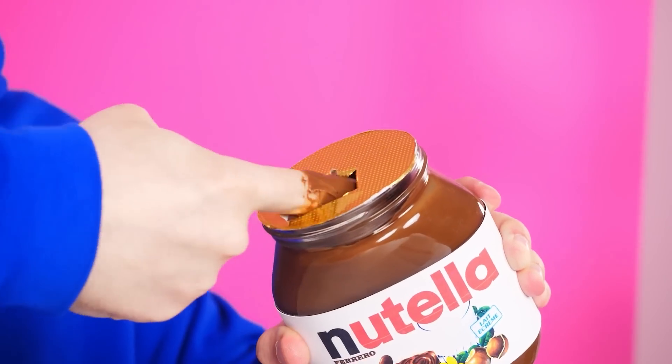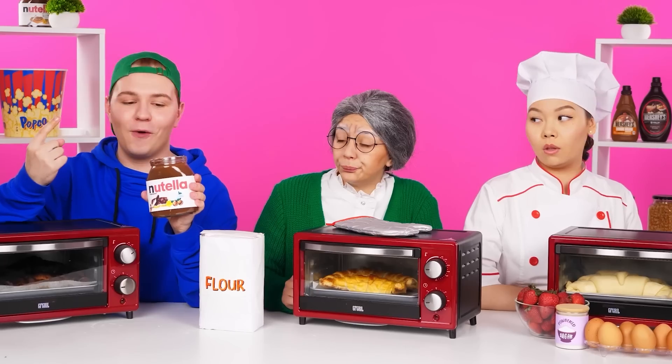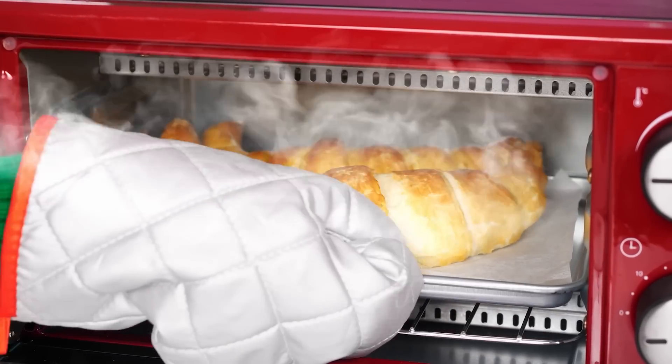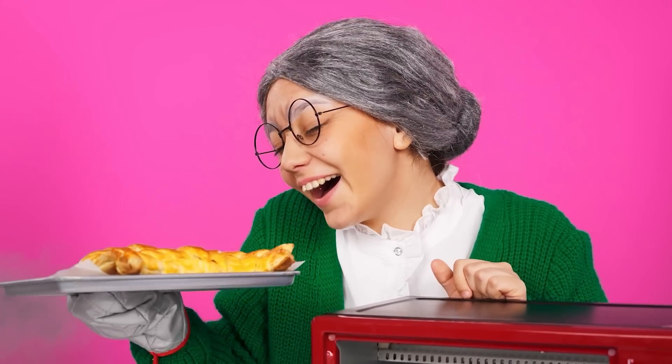It's so boring to wait. I'll eat Nutella now. Here is this yummy. Mmm, I love it. I think they're baked. I'm getting them out. How brownish they are. Awesome!